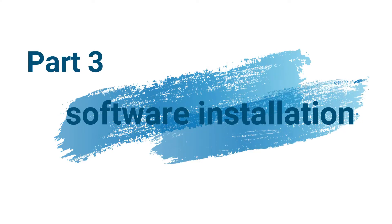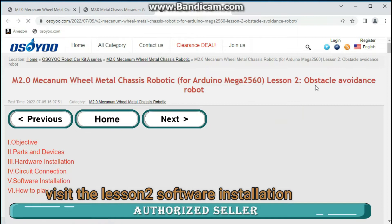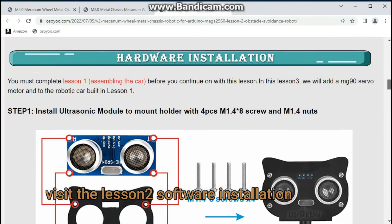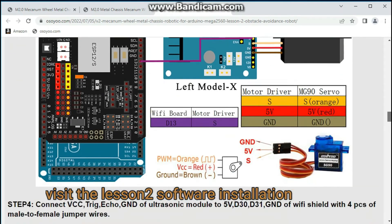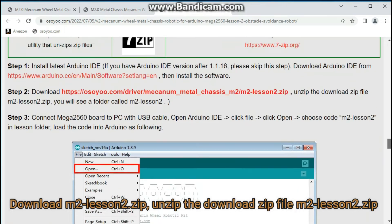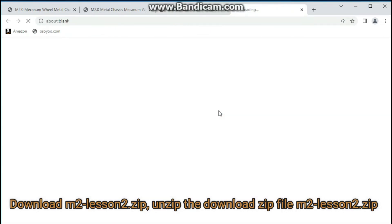Part 3: Software Installation. Visit the Lesson 2 Software Installation page and download M2Lesson2.zip.